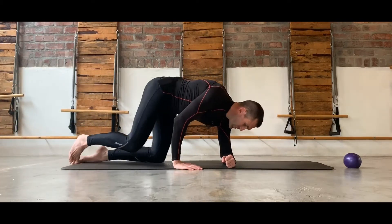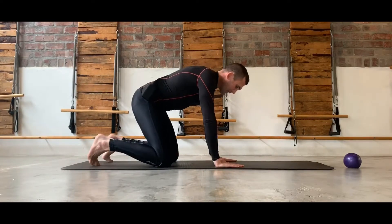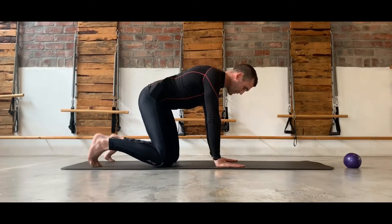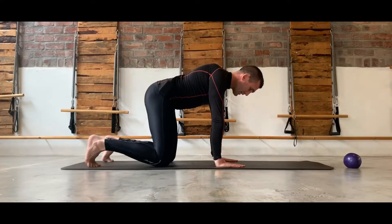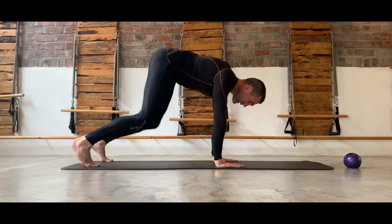From there we can go onto the hands and knees, keeping the hands underneath the shoulders, drawing them down, activating into the stomach, and then just lifting up into the air and then slowly down again — making sure that the shoulders are not lifting up but are being held down in an active position.